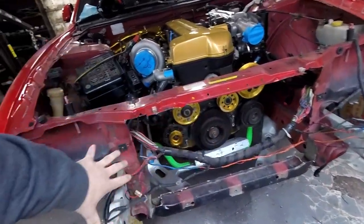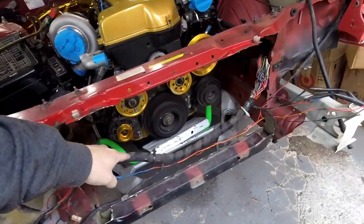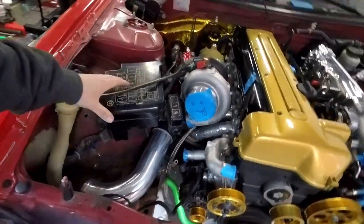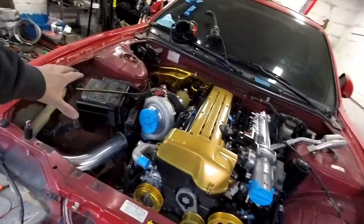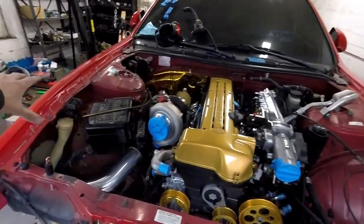As you guys saw in the last video, I installed the Chase Base radiator right there. I cut everything up, got it set, but I did not like this wiring. I think that wiring looks a mess. This fuse box right here, I just think it kind of intervenes with the beautiful look of the 2JZ inside this engine bay.